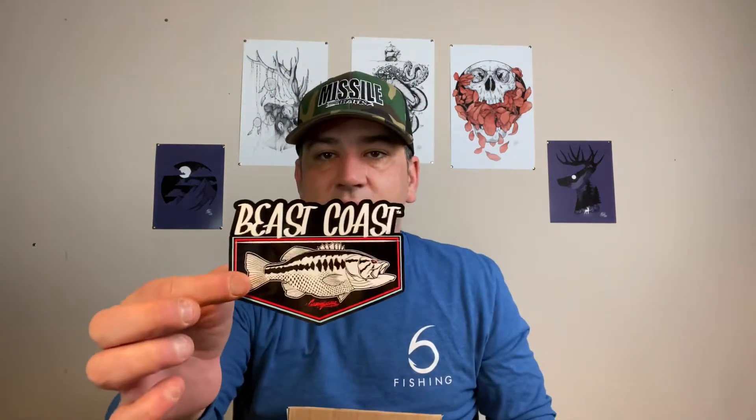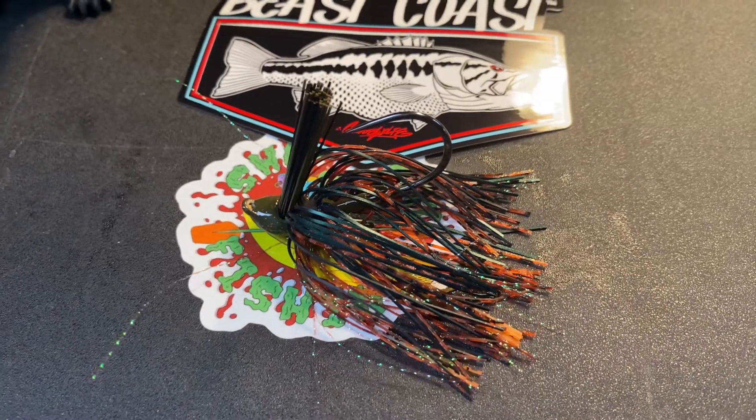Let's go with the box first. All right, first in the box we got a sweet decal — that'll go on the Yeti. These are the Battle Flip Jigs and both of these are gonna be in the Dope Gill color. I really like the color — it's pretty natural, a little darker. It has that flash on it. And these are both in 3/8 ounce.